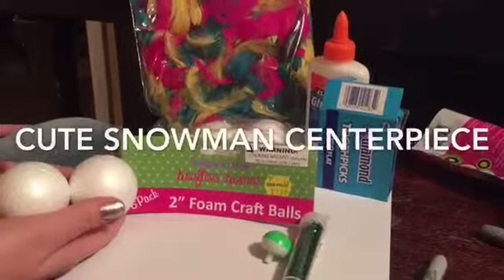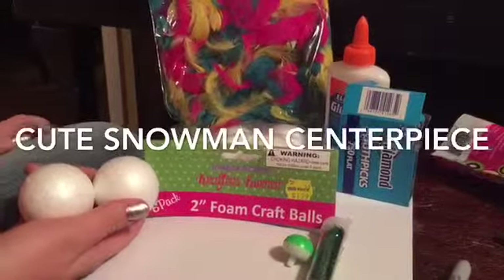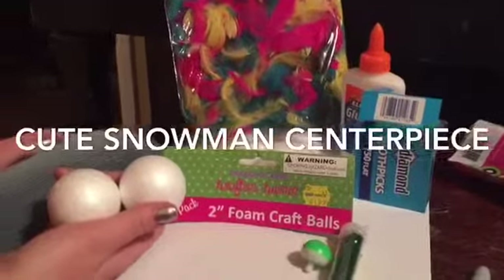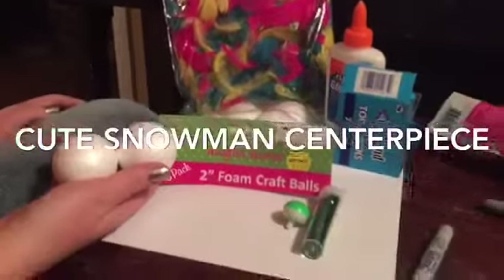Today we're going to do some really cute Christmas crafts. These are just so adorable, you could probably put them anywhere in your house and people would be like, 'Oh my gosh, where did you get that?' And then you'll be like, 'I made it.' So this is the supplies you need.